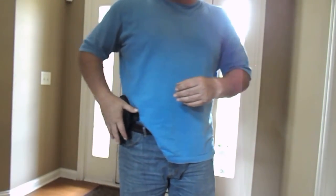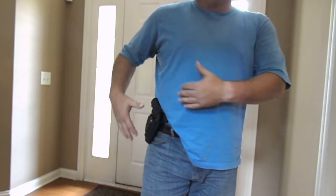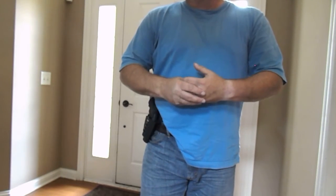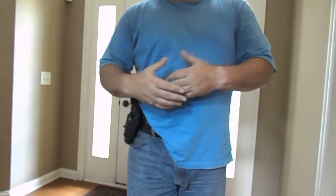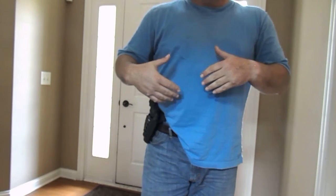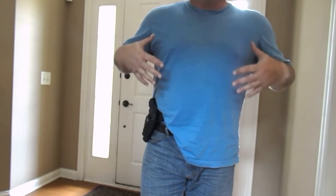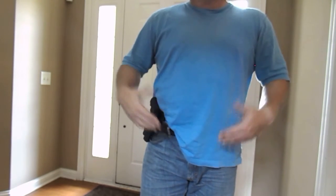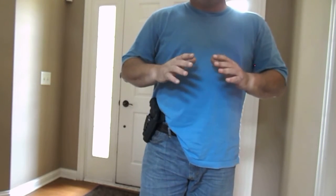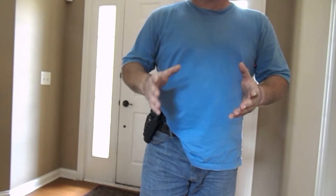The purpose of this holster was so that I had it for outside the waistband carry in the winter — whether I'm out bushcrafting, hiking, camping, or hunting. Typically in that situation, I'm going to have my shirt tucked in, probably a button-up shirt over top of that, and this holster is going to be perfect for that situation.